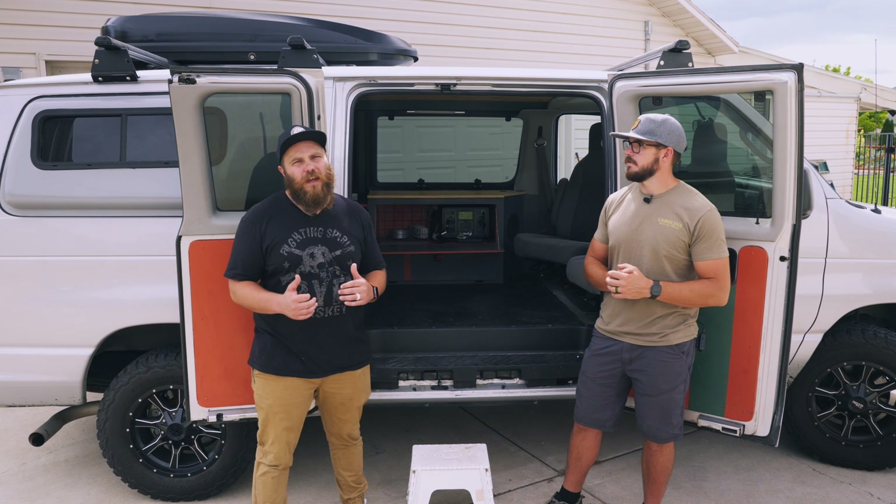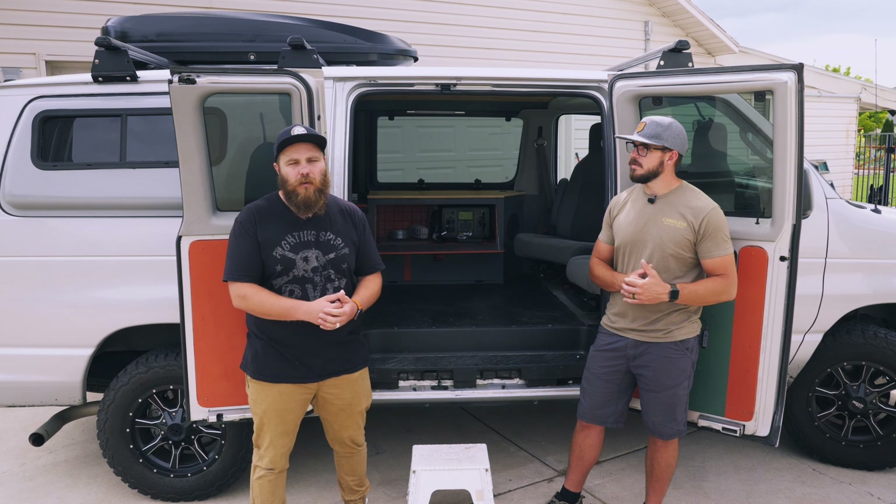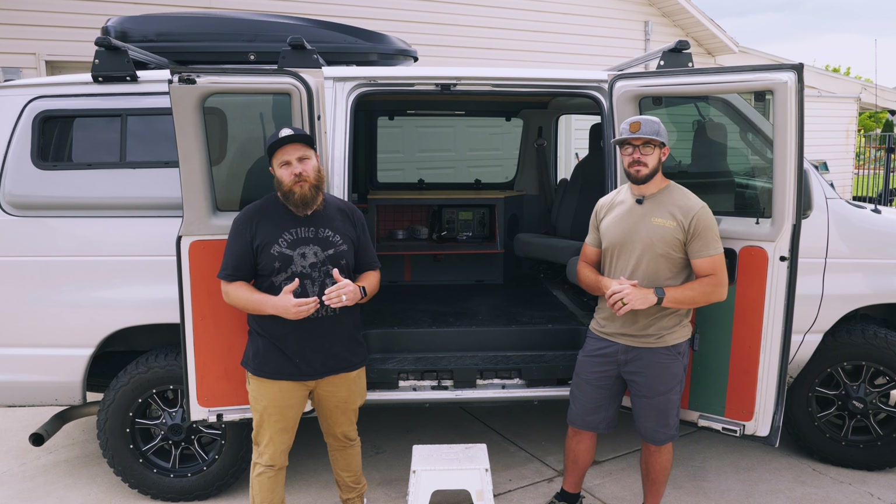Another great feature of the van is the dual zone Iceco fridge. This fridge is amazing — you can set up each zone as its own temperature. On short trips, we put both zones in refrigerator mode. On long trips, we make one a freezer and one a refrigerator. When it's getting to temp it pulls about 60 watts, but once it's at temp it only pulls 2 watts from our power station, which makes it feel indefinite. We actually got over five days of use out of it, and the ice co is just amazing.